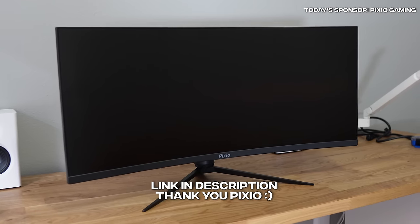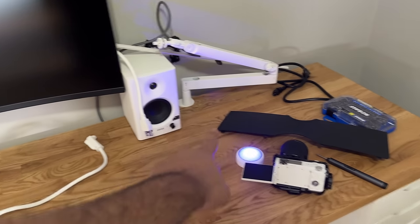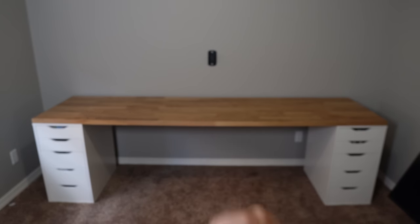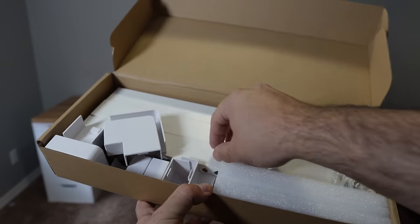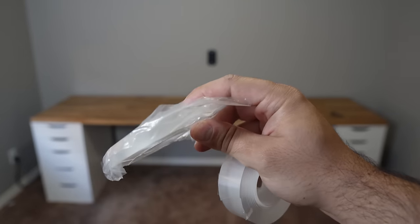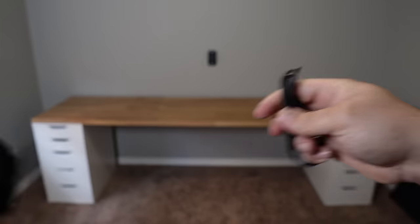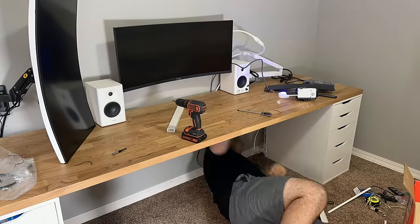If you want to learn more about the Pixio monitor, the link is in the description. Next it was time to plan out cable management. My idea was to put a power strip behind the monitor, plug in everything above the monitor, and run one power cable behind the monitor and speaker so it's hidden. For cable management I use cable raceways from Amazon for about $20, double-sided tape, and velcro strips for behind monitors and computers to keep things tidy.